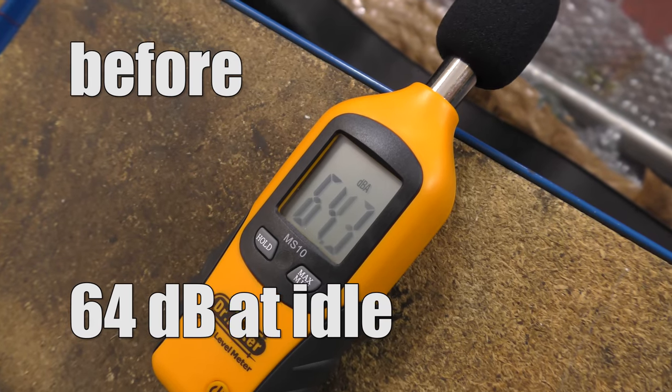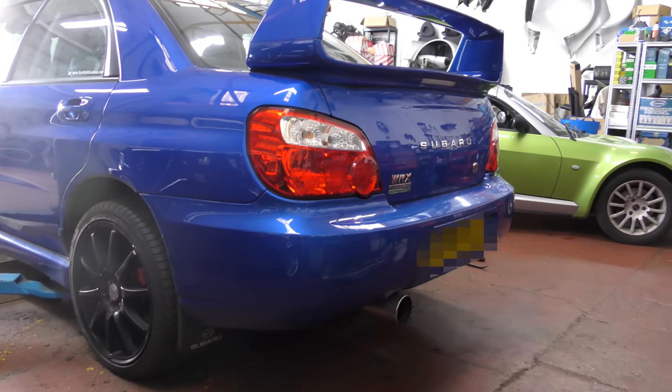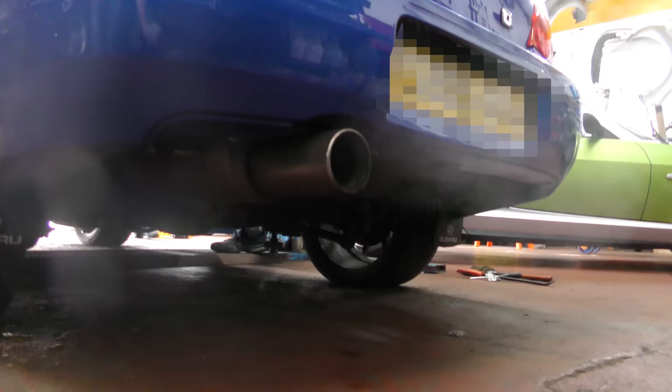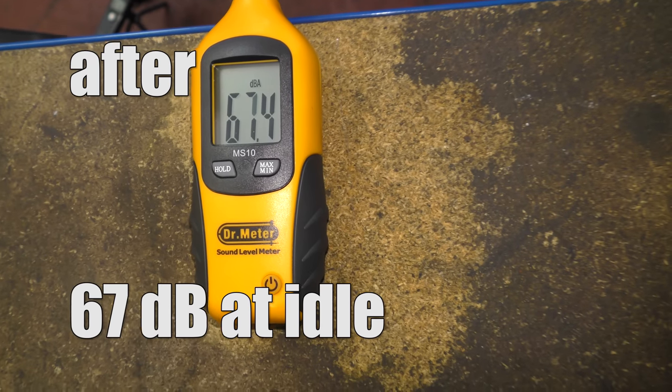So we've got 64 decibels before we change the exhaust. After a simple swap we've got sort of 67 to 68 decibels — a little louder. Let's go!